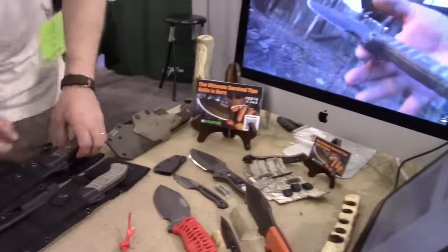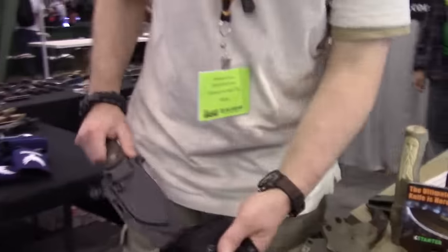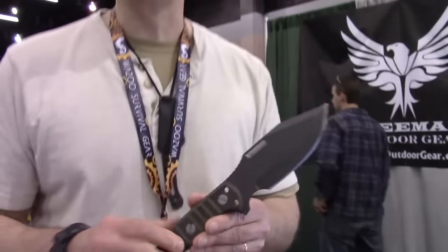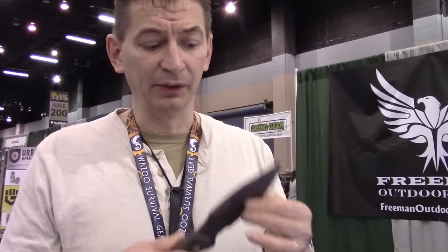Alright, give us the quick and dirty on your knife. This is the MSK1. What I wanted was one knife for the rest of my life — a ridiculously rugged all-in-one knife. There's no perfect all-in-one knife for everybody; I designed this for me. You guys probably know me from YouTube.